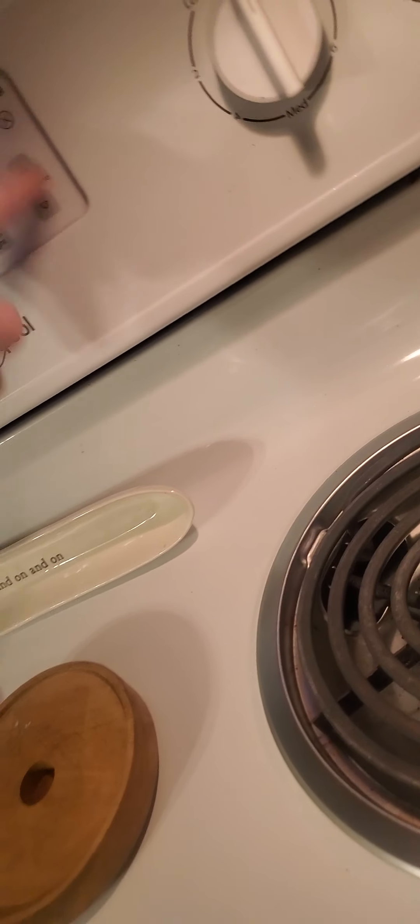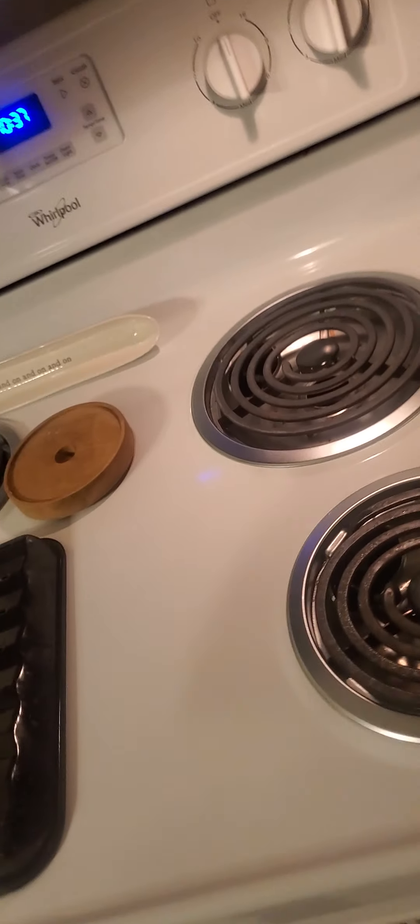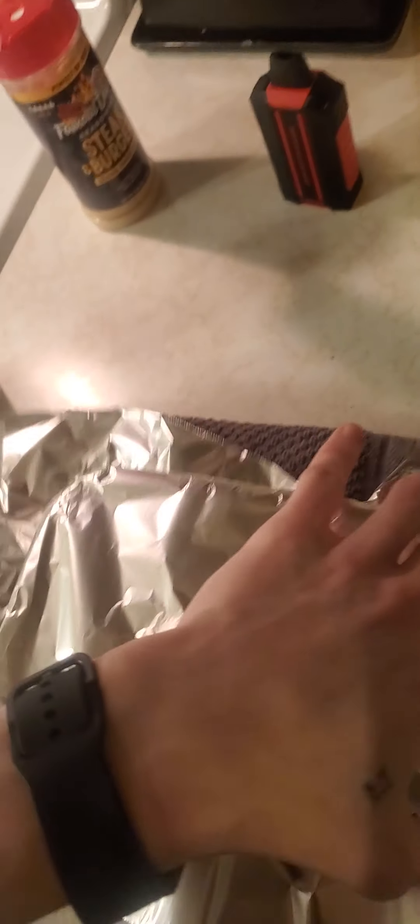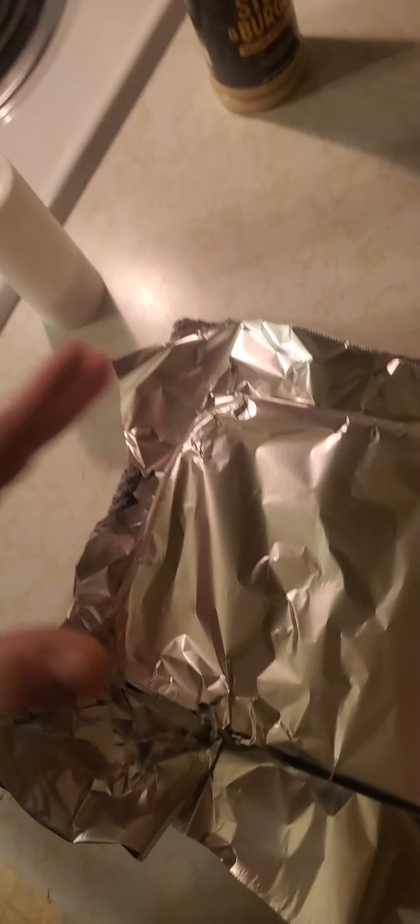Don't forget to turn your oven off — never a good time when you leave that on. Now the fluffier side down. Well, seeing as it just came out of the oven, that shouldn't surprise me that it's hot. We're gonna let that rest for five minutes and then bon appétit.